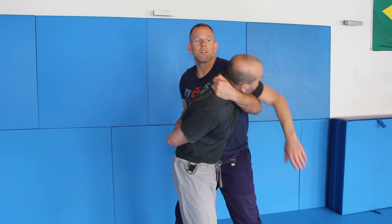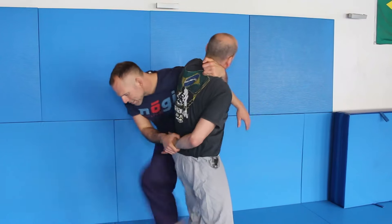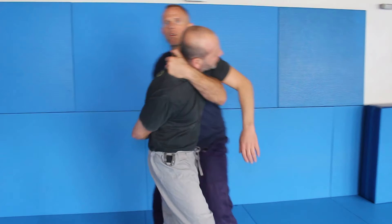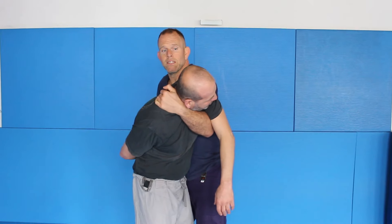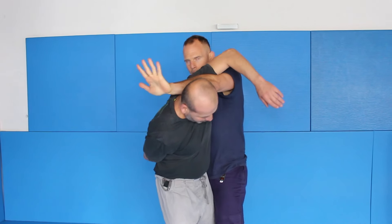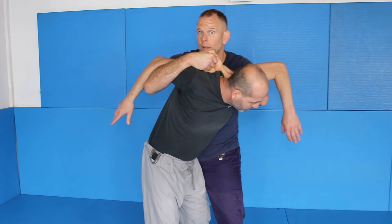Now if he wants to reach his pocket, it's hard for him. I could easily take him down. If I can't hold this, it's easy for me to come up here, slide here, and go back to what I showed you last week.